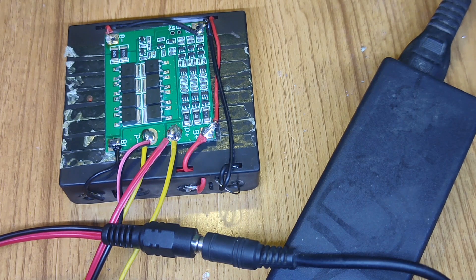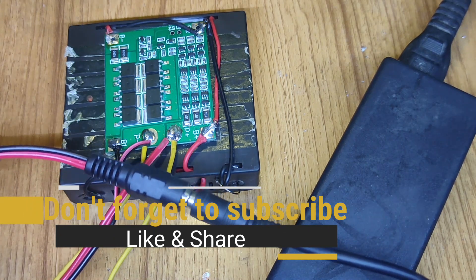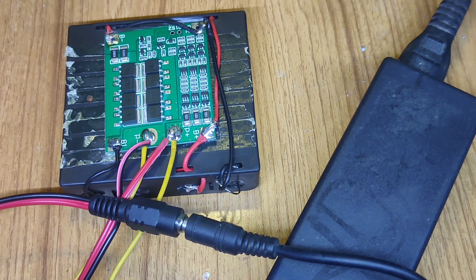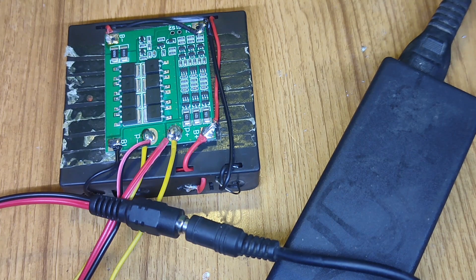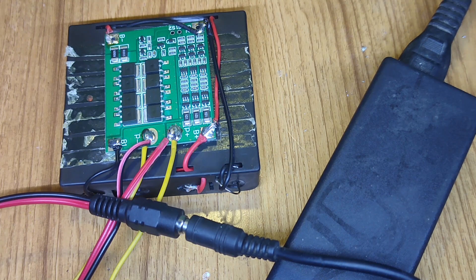This is now charging. I'm using a laptop charger, that's why I can use this socket. After three hours I'm checking the battery pack voltage again. It was able to increase to 11.5 volt. Now it is around 10.7 volt, but after three hours it can be able to increase further.